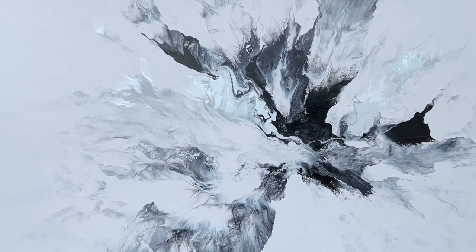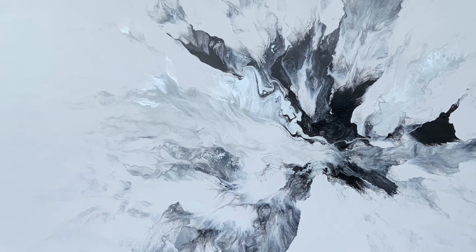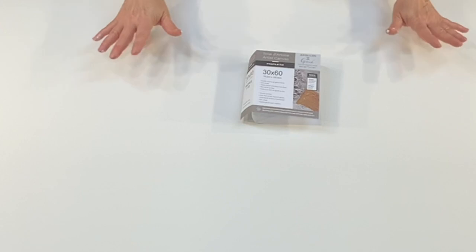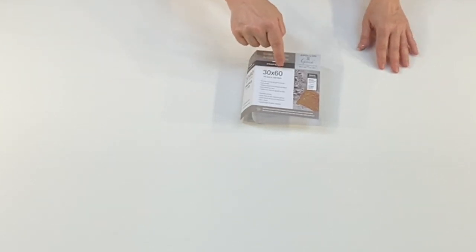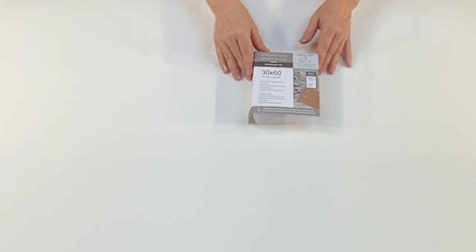Hi everybody, welcome to my channel. My name is Soraya. I hope you enjoyed the video today. So here we are. I've got my canvas — it is a 30 inch by 60 inch canvas, which is 76 centimeters by 152 centimeters.